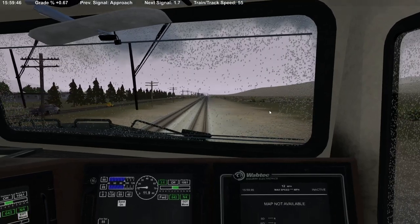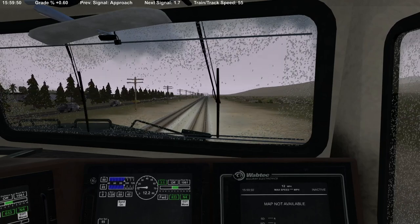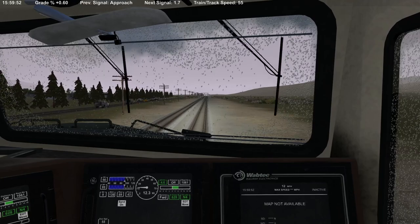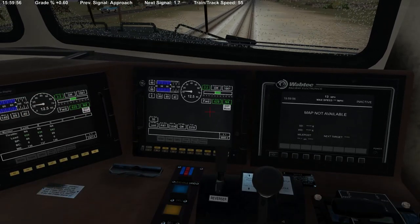We had an approach back there on the distant to whatever that signal is — maybe that's the distant to Summit, I'm not exactly sure what signal that is. Let's go ahead and kill the sand; I don't think we're going to need that.